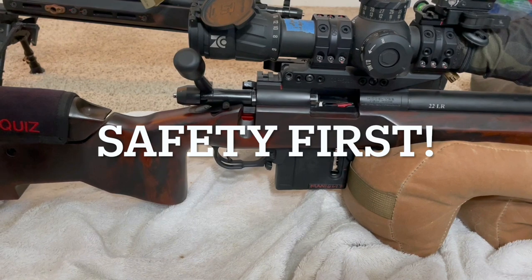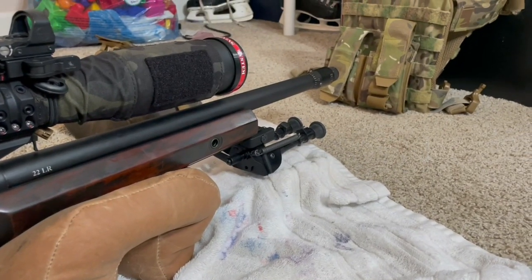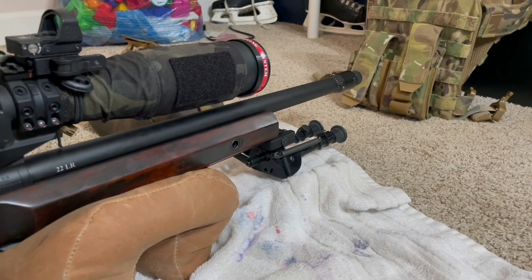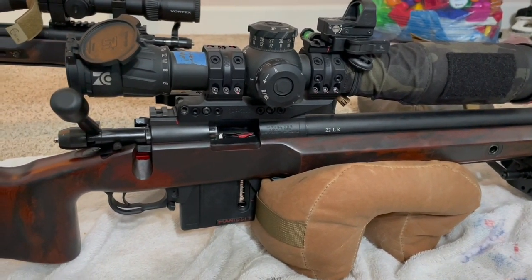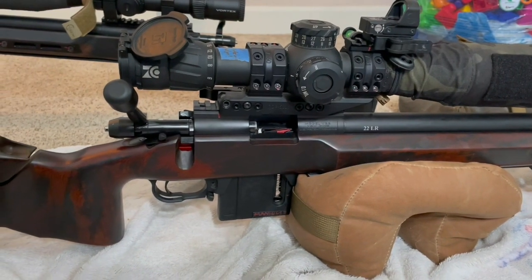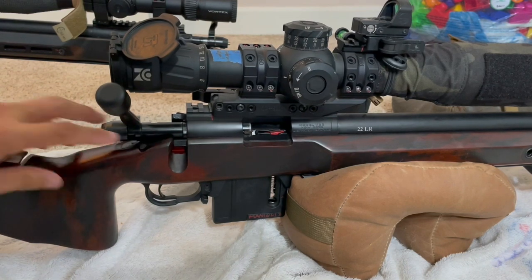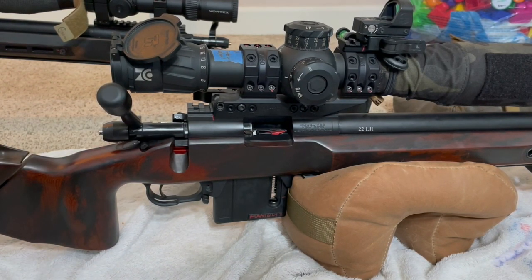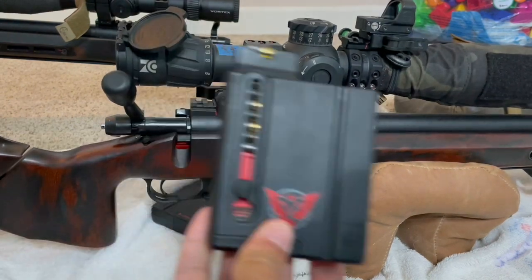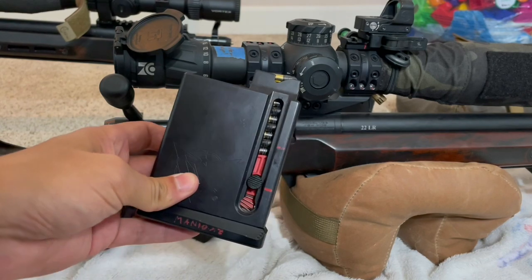Before we begin, I just want to show you guys that I have this Level 3 plate carrier right here, so I'm pointing in the safe direction. I'm also wearing goggles just in case it fires accidentally, and we're going to put this on safe so we can take extra precaution. Here's with the plastic mags, and here is with the metal mags.